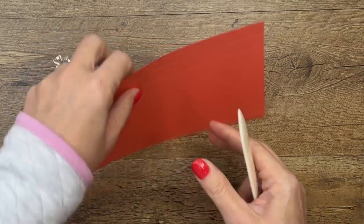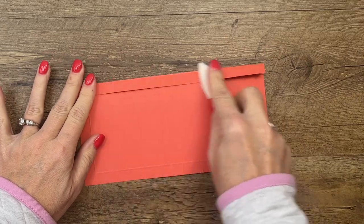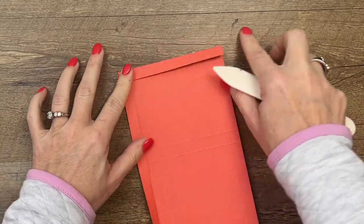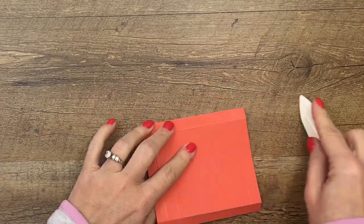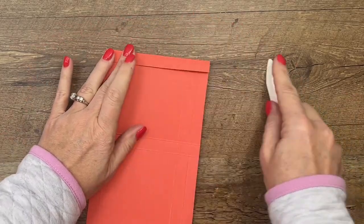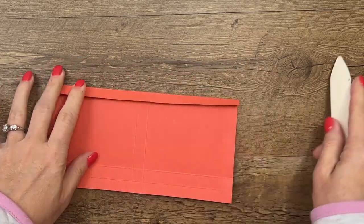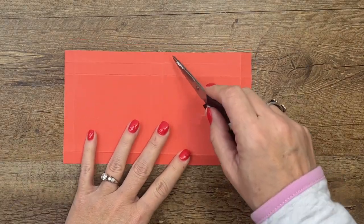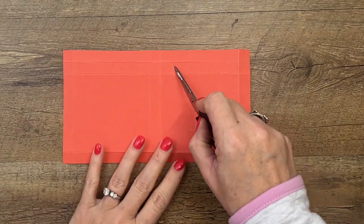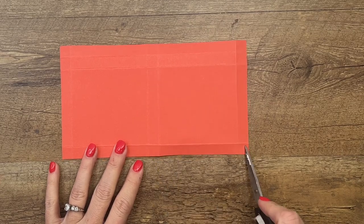Now grab your bone folder and we're going to make all of these lines nice and crisp. That's going to help our box go together and look really sharp. Make sure you fold all of them the same way. On this end, we've got two half-inch sections — that's the top — and down here we've got one half-inch section, that's the bottom.